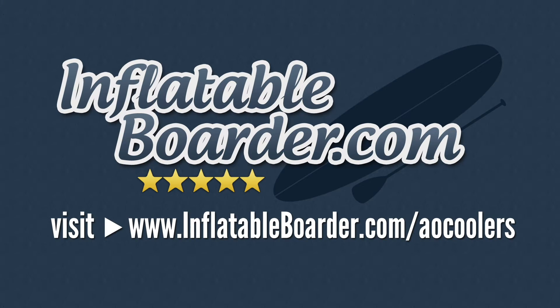That link is www.inflatableborder.com/ao-coolers, or you can simply click the link in the description below. If you enjoyed this video, please give us a like and if you haven't already, please subscribe to our YouTube channel.